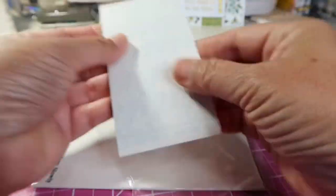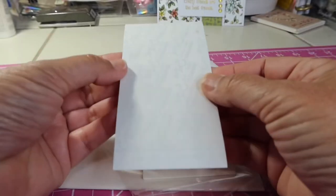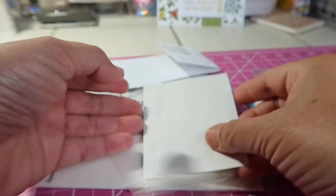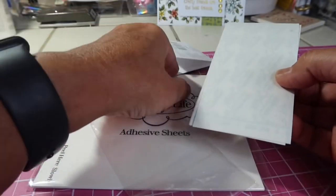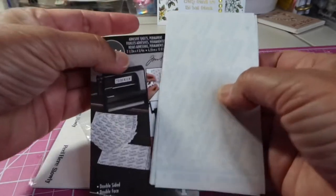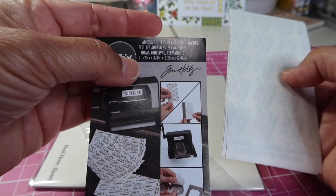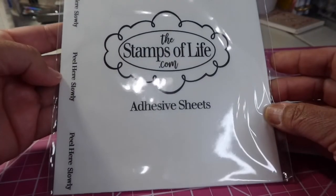Tell me if you've bought these before. I can't remember why I bought these — maybe with the idea to make stickers at some point. I remember when I got them I thought, ooh, these are a little bit smaller than I thought they were going to be. I'm sure I didn't look at the size — it says two and a half by four and three quarters right there. I found these also, the Stamps of Life Adhesive Sheets.